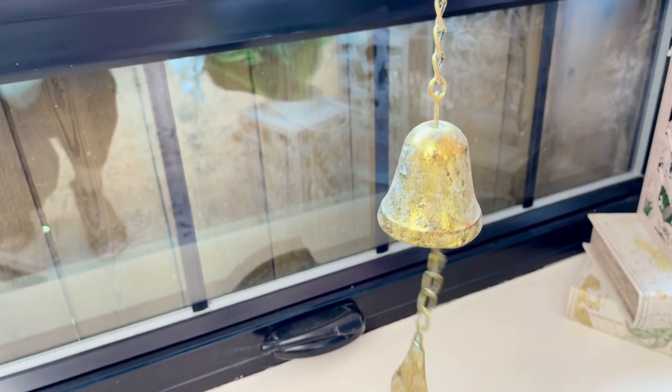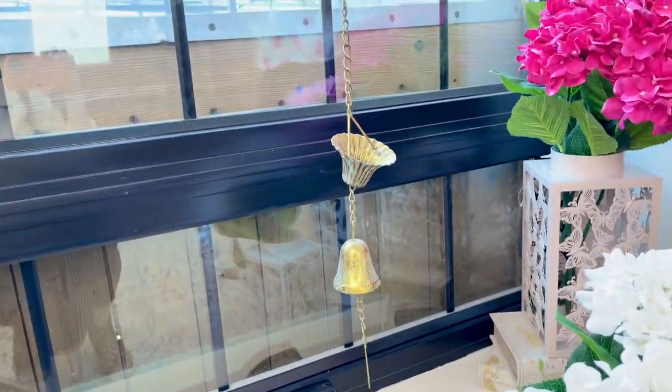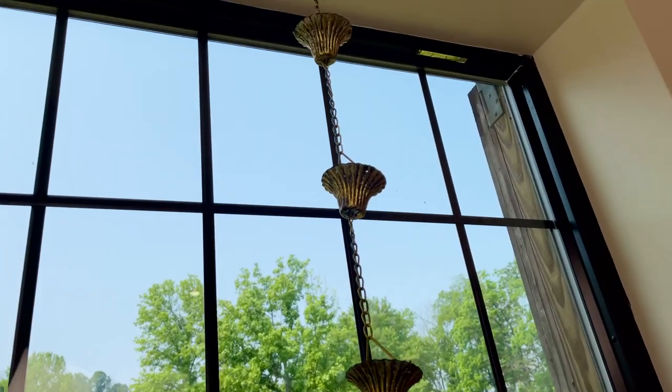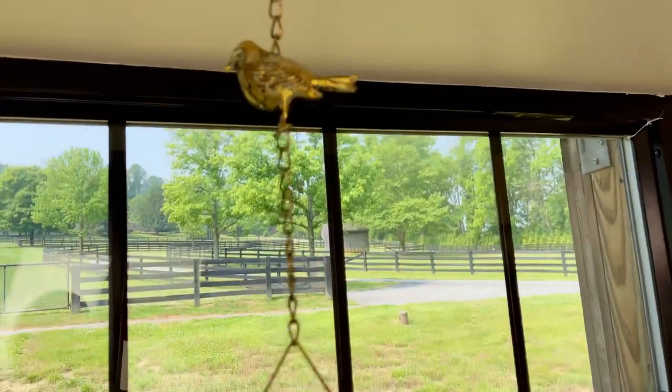Beautifully done, very elegant. I wonder if you'll know when it rains — do you think that I'll tell you? Oh my gosh, it must be raining, I heard the bell! So it's a whimsical, wonderful, beautiful way to make your outdoors as inviting as your indoors.